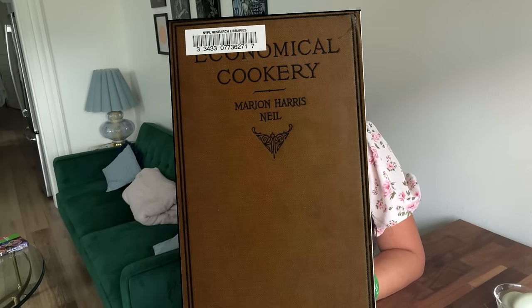Please welcome Chef Nini Nguyen! I'm subbing for Barry, but my name is Nini and welcome to Sandwiches of History. Today, I'll be making a tomato sandwich from the book Economical Cookery of 1918. Let's get cooking.